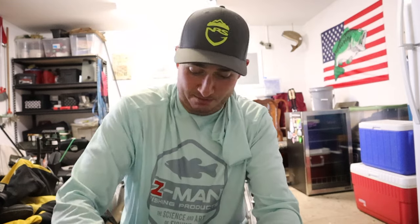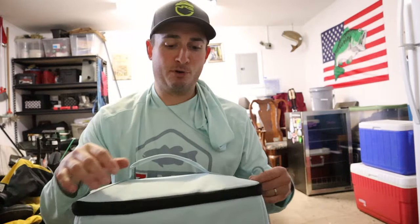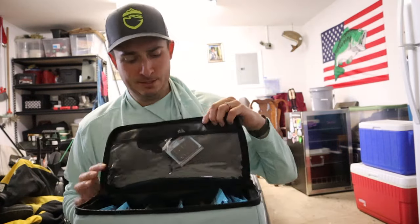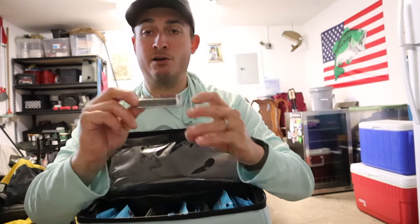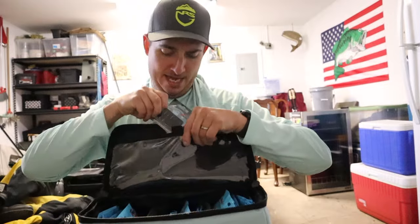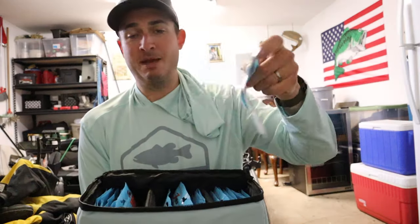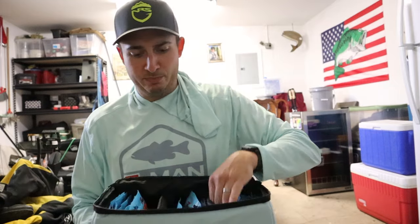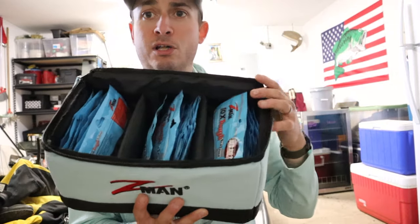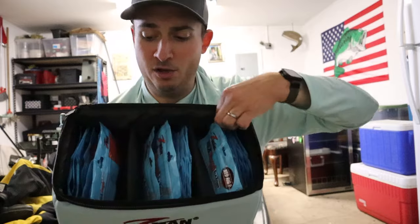The first thing when I opened the box was this awesome Z-Man blocks bait box. It's really cool — there's a pouch on the back, zipper on the top, and a little pouch here where you put your cutters. Right now I have the Rattlesnaker in here. This thing holds 35 Z-Man soft plastic packages, so every package I own of Z-Man is sitting in here. There are two adjustable dividers with velcro spots all the way on the front and back.